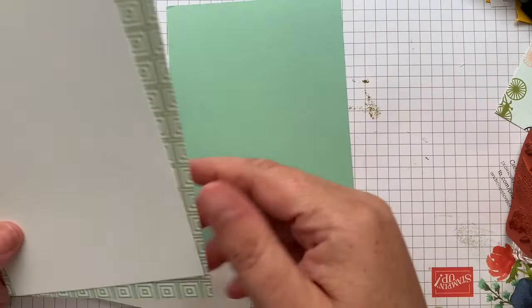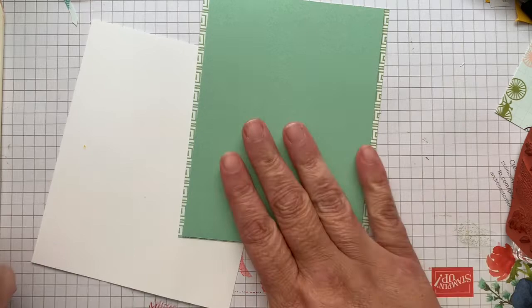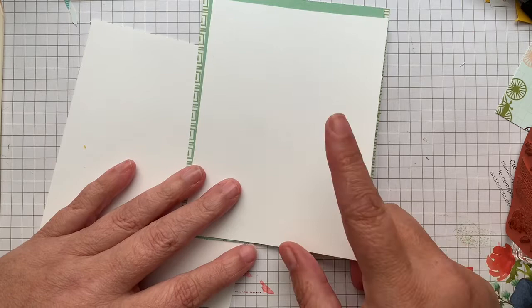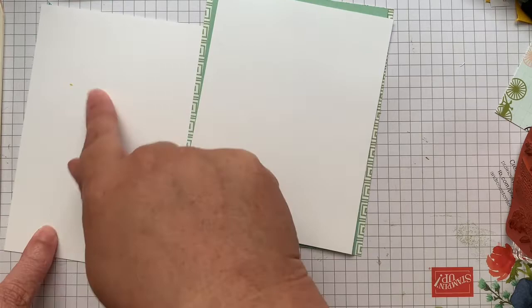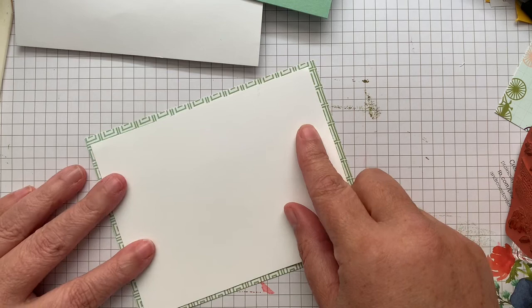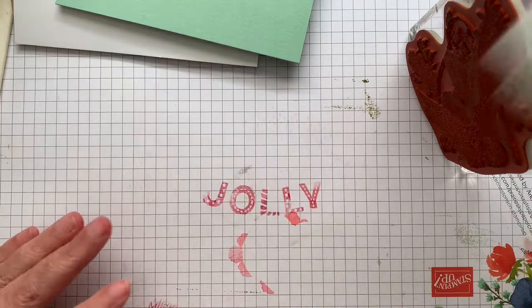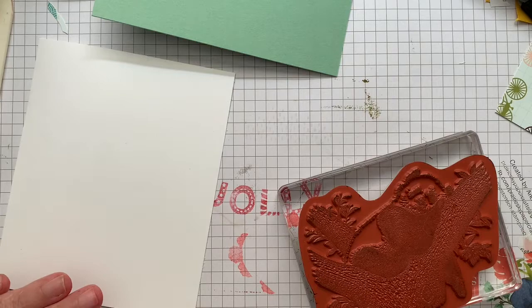So I've got a few pieces here. I've got a card base that's four and a quarter by five and a half. Actually, we've got a piece of Designer Series paper that's going to act as our base. Then we've got a piece of mint macaroon which is going to go on top. I'm going to be stamping on basic white and doing the leaves on this to make a frame for our panda. Let's get started. We're going to do the panda first because I'm really not sure how big he's going to be.